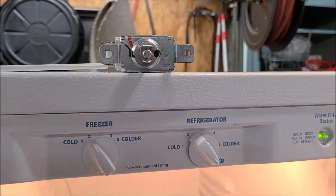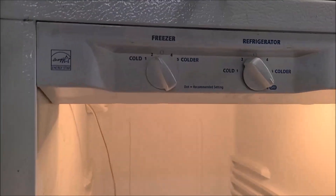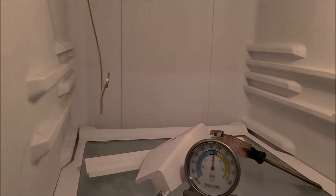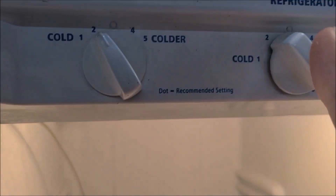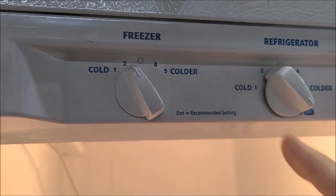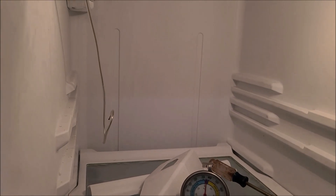Hopefully this will be a quick video. The problem I'm having with this refrigerator is the old thermostat — I put a new one in, but my temperature isn't doing right. Instead of having like 35-40 degrees when I'm in the middle setting at 3, I'm taking it all the way down to 1 and I'm still at 25 degrees.